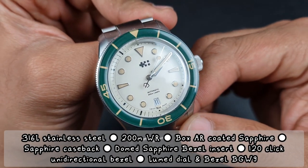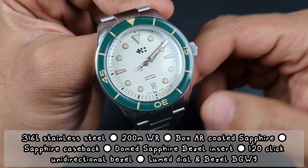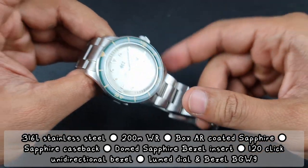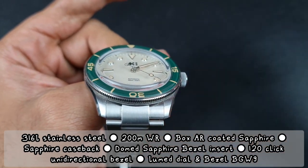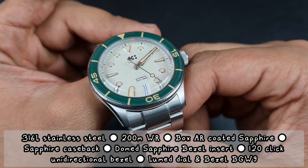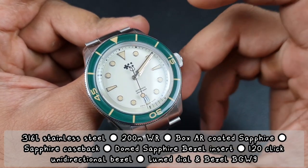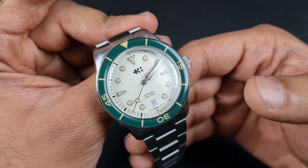In terms of specifications, this is a pretty well-specced watch. From the old C65, they have upgraded the water resistance to 200 meters, and of course you get a screw-down crown and screw-down case back with that. You've also got full 316L stainless steel case construction including the bezel, crown, case back, and bracelet. The watch features a new box-style sapphire crystal, and in line with the retro theme you also have a lumed sapphire bezel insert which is nicely curved.